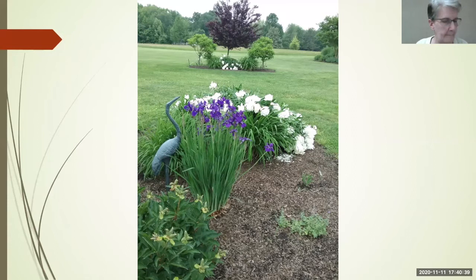In California, the gophers don't mess with irises — they prefer fruit trees, peach trees, avocado trees. Voles don't bother these rhizomes at all either. The only time I've ever seen anything eat an iris was when I had a new planting of Louisianas and a deer scooped one out like a baked potato. That's the only time I've seen anything eat an iris.